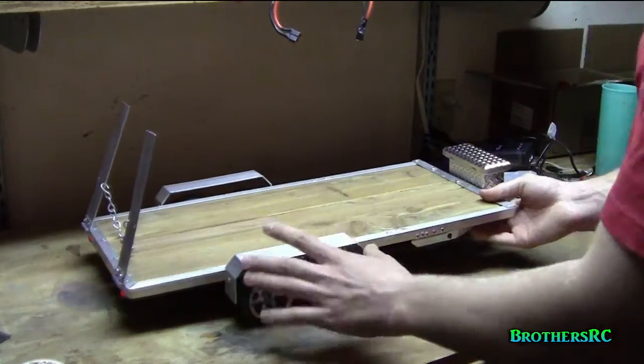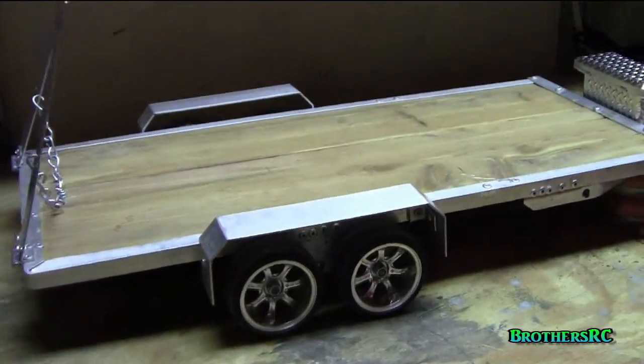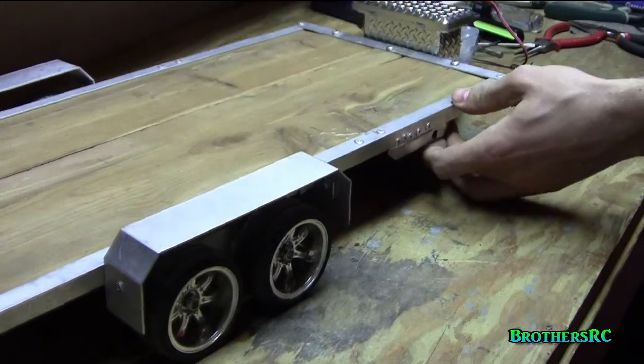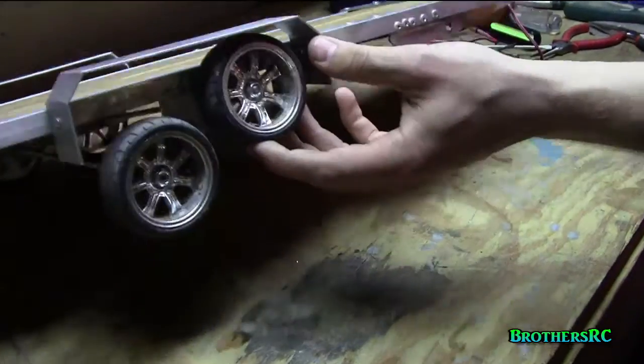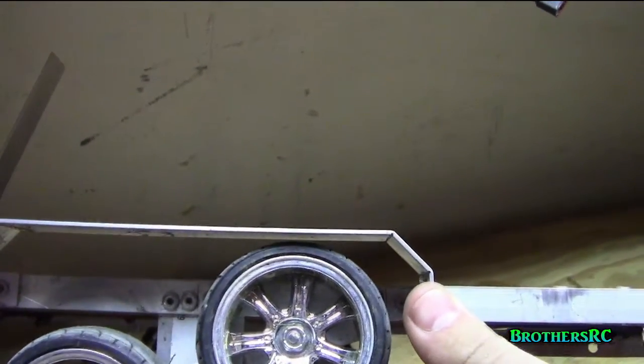Next up is the fenders. We just did these a couple days ago and we think they turned out quite well. We scored the underside for all the bends and we can fully articulate without touching. We have a very, very close clearance there.